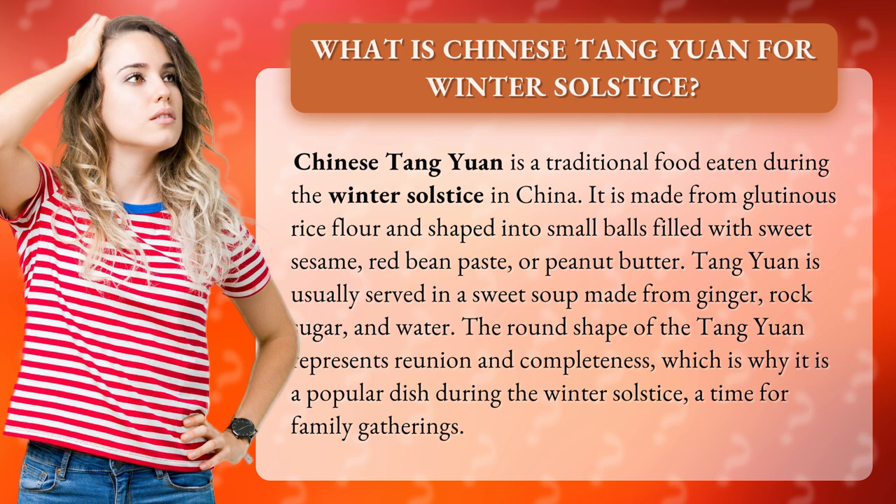The round shape of the Tang Yuan represents reunion and completeness, which is why it is a popular dish during the winter solstice, a time for family gatherings.